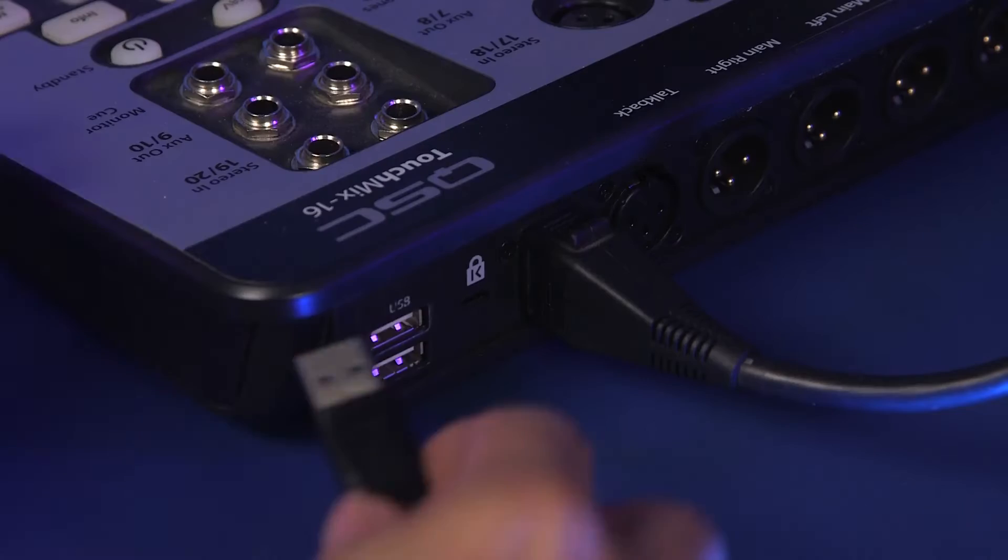In this video, I'm going to show you how to format a hard drive so that it can be used with TouchMix Mixers to record and playback tracks. This can be done with a FAT32 formatting utility, but in this video I'm going to show you how to do it on the mixer itself.